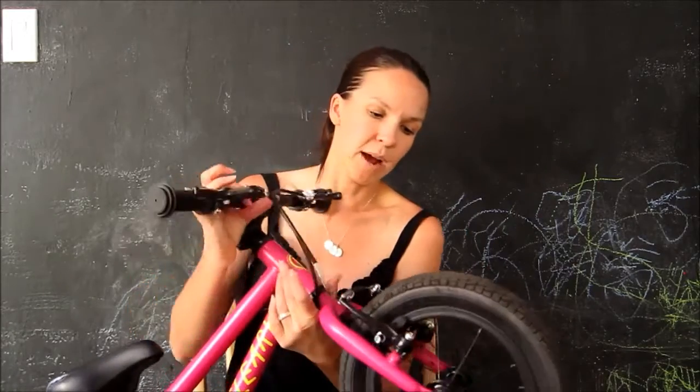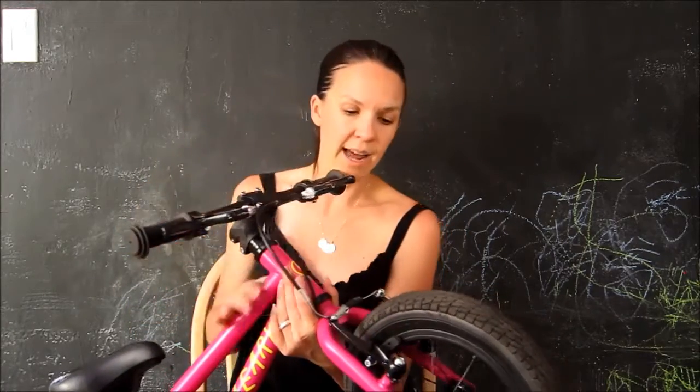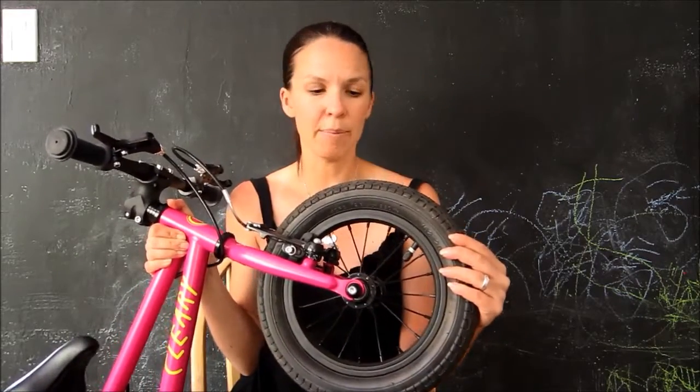One last thing I want to point out are the tires on this. They are Akenda tires — they're great, they're going to last for a long time. They don't have a lot of tread on them though, so that's great for riding on the road, but if you're going to do mountain biking or riding off-road, I'd suggest maybe putting on a knobby tire.